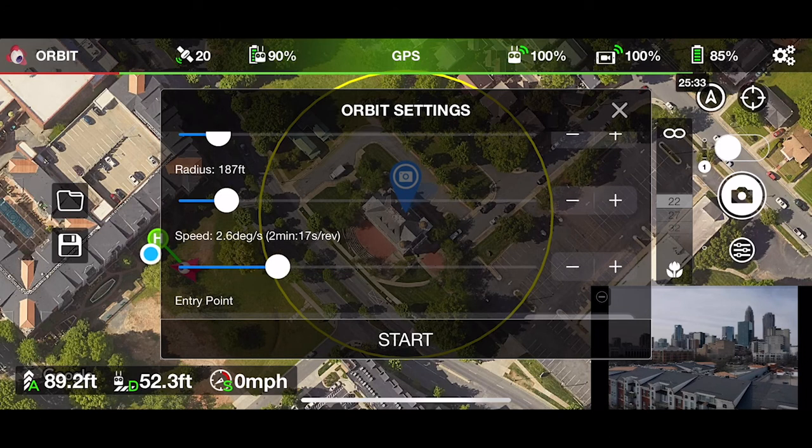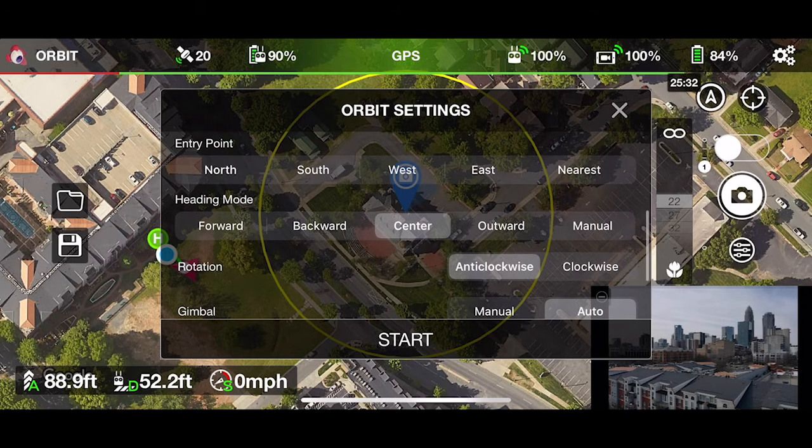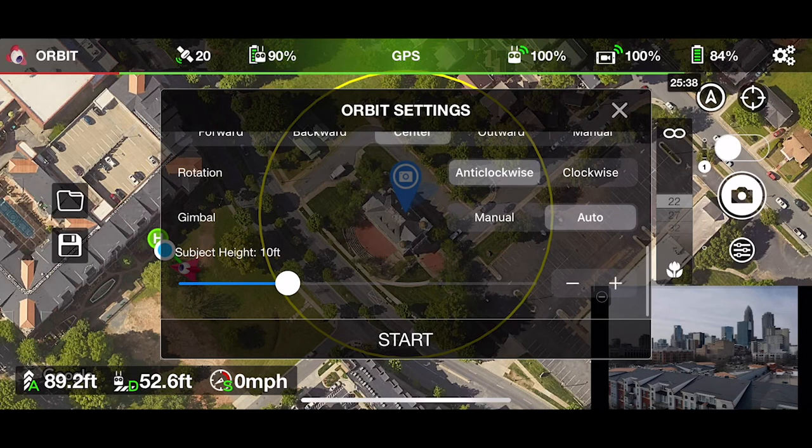You can adjust speed here to go either faster or slower, depending on whether you're taking an image orbit or a video orbit — probably best to go somewhere in the middle. Then you can select your entry point. I normally just go with nearest, a little bit faster depending on where your drone is taking off from. And then the heading mode — you can also set the rotation, anti-clockwise or clockwise.